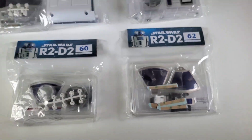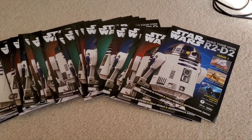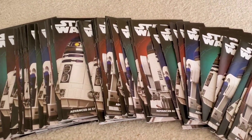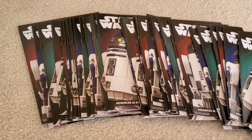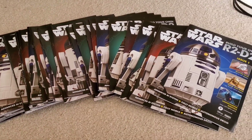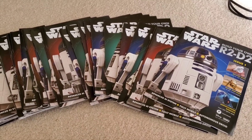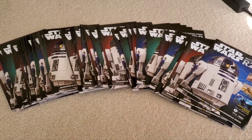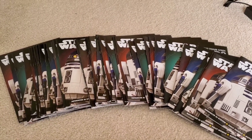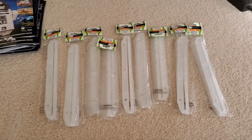Before we get started, I wanted to address all the magazines that are starting to build up. We are well over the halfway point in the build, and there are no binders or anything to put all these magazines in. At least with the Enterprise they provided a binder for all your instruction magazines. I don't know if Fanhome has a binder they're going to send later, but at this point I would think they would have sent it by now, so I'm going to have to take care of this problem myself.